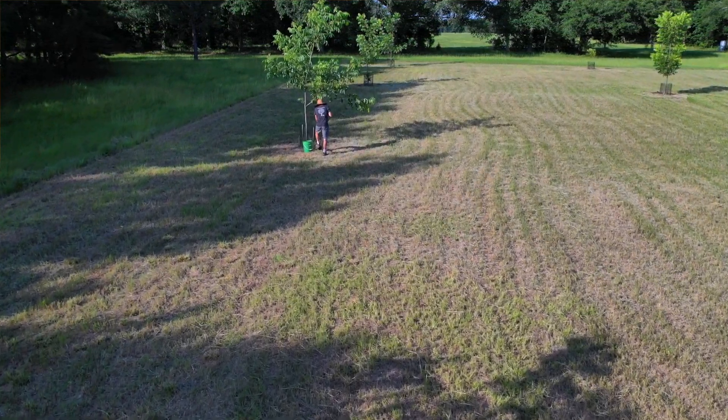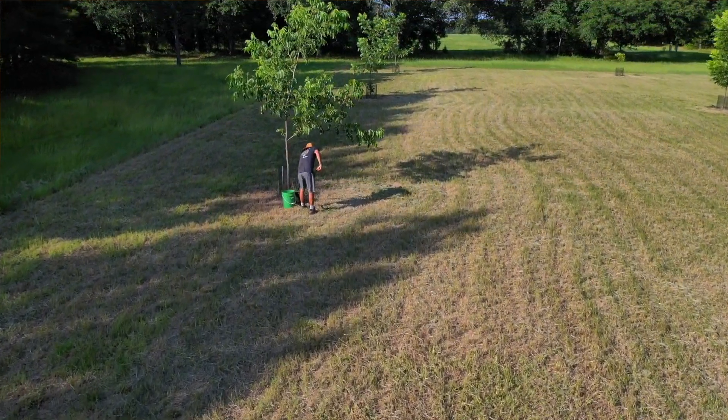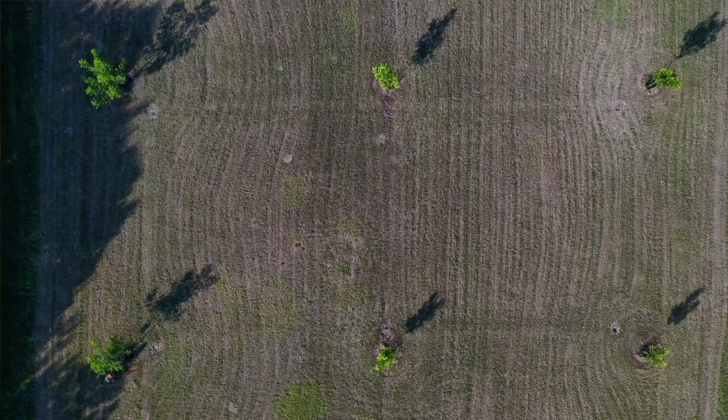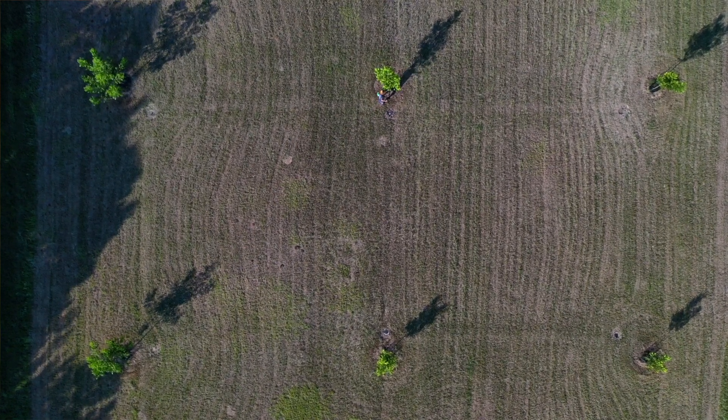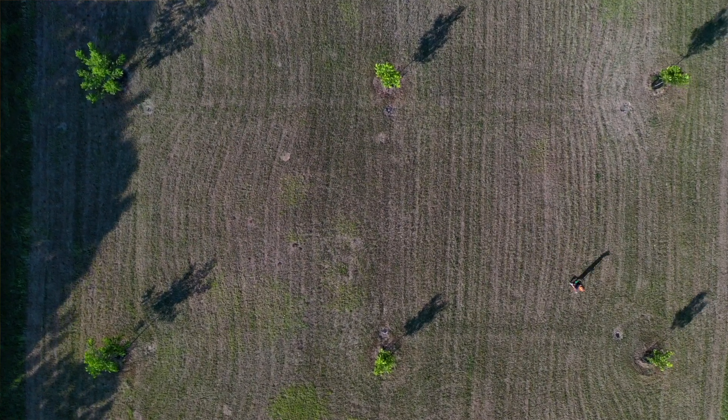Collecting the soil for your test is really pretty simple. I just use a plastic 5-gallon bucket and a shovel, and I collect small amounts of soil from a few random trees throughout my orchard. I'm just looking for an average here — I don't have to get soil from under every tree. In my orchard, I feel that one test is sufficient, as I don't have any major changes in the color or the texture of the soil from one end to the other.